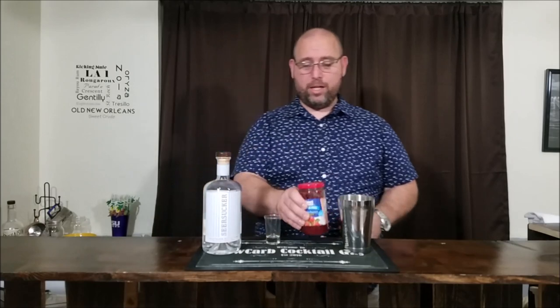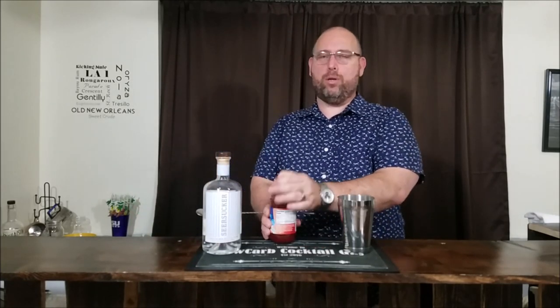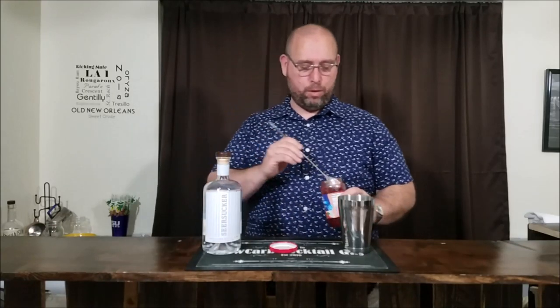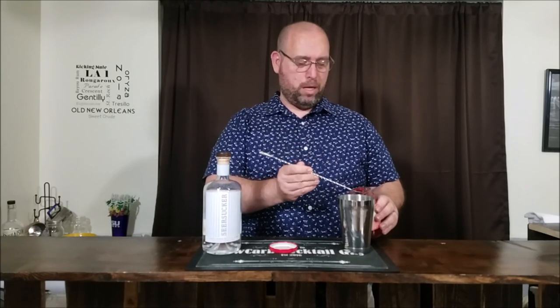Next we're gonna go with the jam. We have the gin, so let's now go into the jam. We're gonna use one tablespoon of jam. Now if you have a measuring spoon, go ahead and use a measuring spoon. Just because I want to be fancy like this, I'm gonna use a bar spoon. I did measure my bar spoon — three bar spoons gives me a tablespoon.